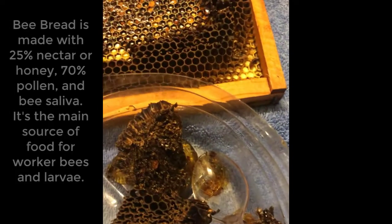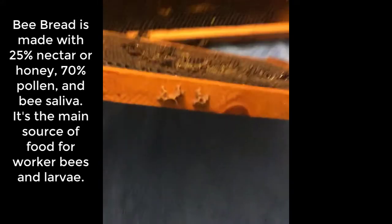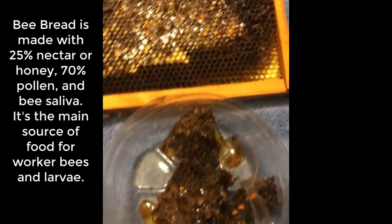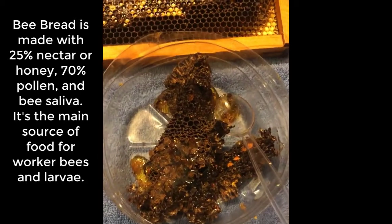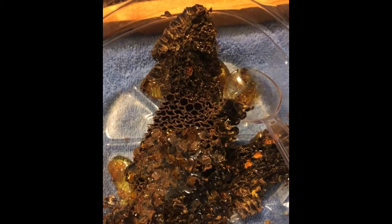Then I'm going to put this into the hive so the bees can clean out the honey, the bee bread, the pollen, and everything else. That way these frames don't go to waste, we don't have to feed them sugar, and they can immediately use the honey because they don't have to process it. Hopefully this will get them through another week or two.